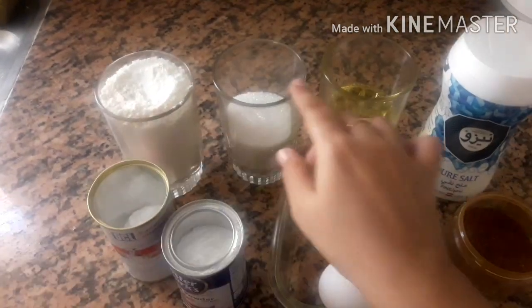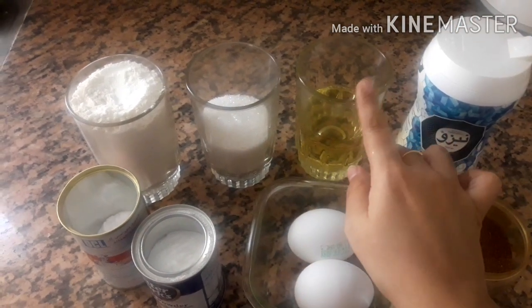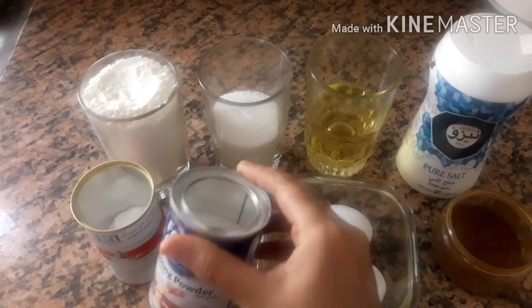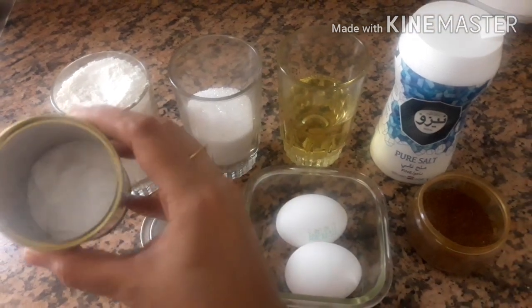1 glass of maida, 2 glasses of panches, 2 glasses of sunflower oil, 1 teaspoon of baking powder, and 1 teaspoon of baking soda.